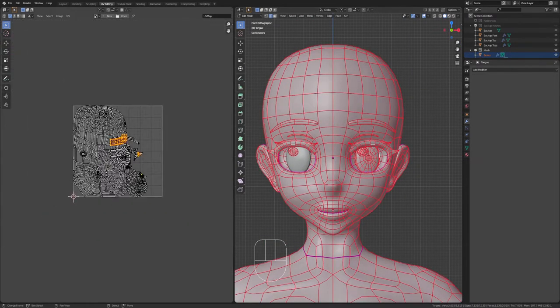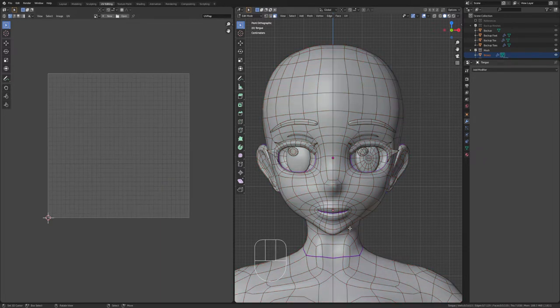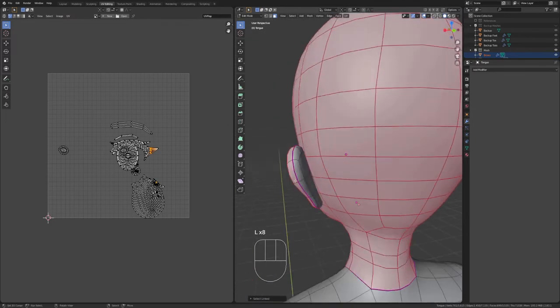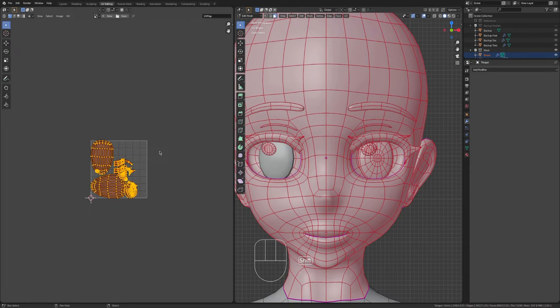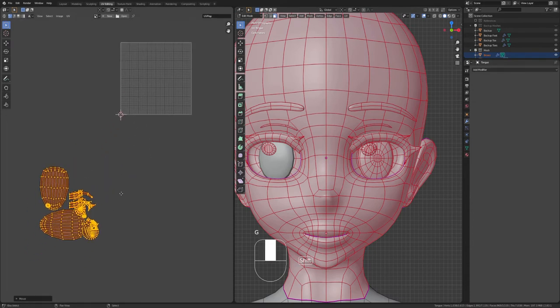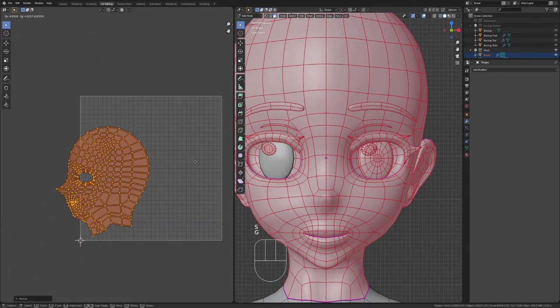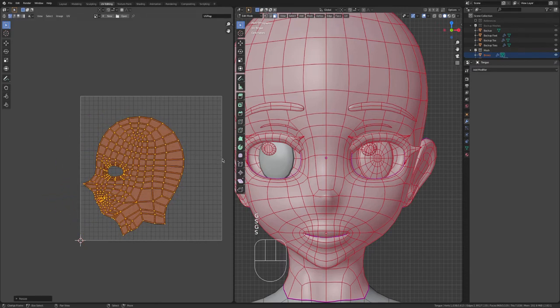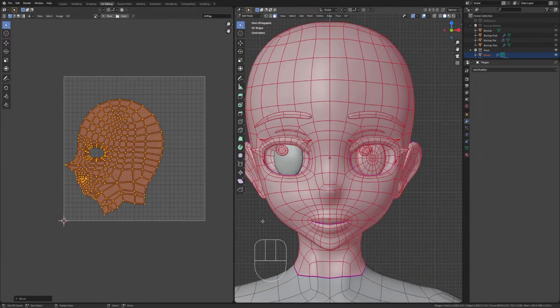So now we have done everything on the face. We're going to select all of the facial parts and go into edit mode — and as you can see, it's a huge mess of unwrapped objects. We want to go to face selection mode, deselect everything, and then press L to select certain parts of our mesh. I'm going to move everything out of the UV coordinate and start selecting parts. I want the face to be the biggest part on my UV corner — we're going to have the face as its own UV corner and then the body as its own.